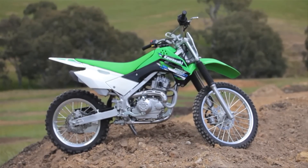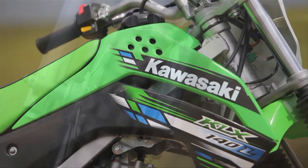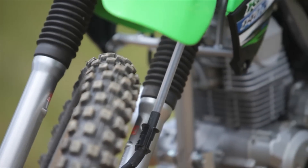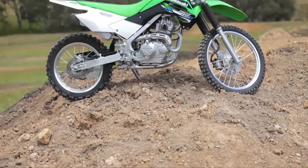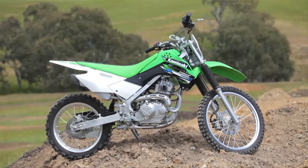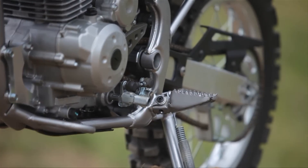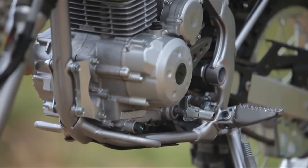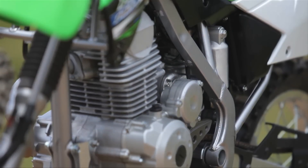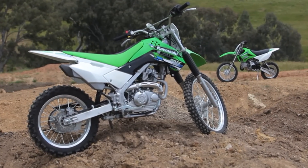The Kawasaki KLX 140L provides an ideal transition for riders stepping up from both the KLX 110 and the KLX 140 to a larger machine. The KLX 140 models are developed in conjunction with engineers and test riders that produce Kawasaki's championship-winning KX line. As a result, many of the components are derived from the KX line for a superior level of off-road fun, plus the KX design elements provide a racy continuity with the Kawasaki lineup.